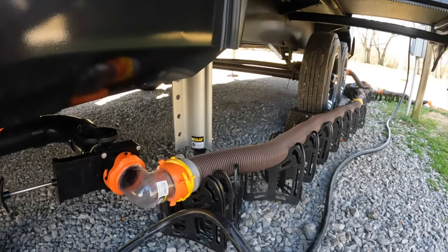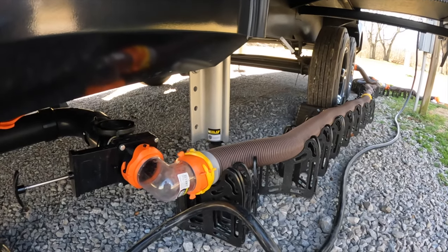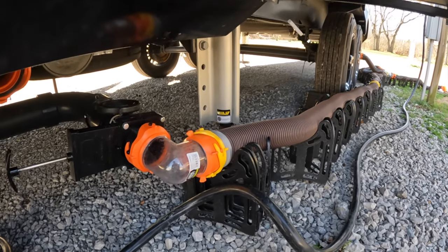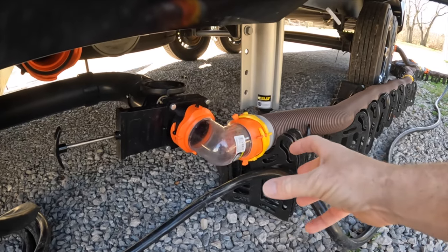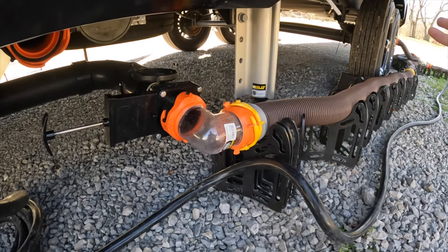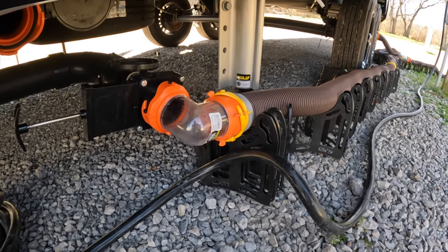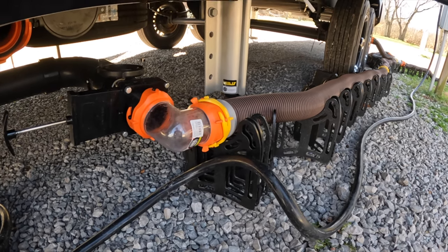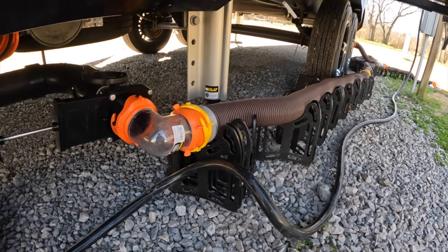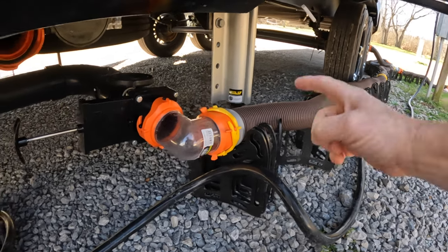If you buy a new RV, you're not going to get any hoses — there are no hoses that come with it. Depending on how big your RV is and where your outpost is, you'll want enough hose to cover it. Ours is right in the middle, so I run almost every single time at least 40 feet. I personally carry 50 feet of hose just in case, and I keep those in a separate container along with adapters.